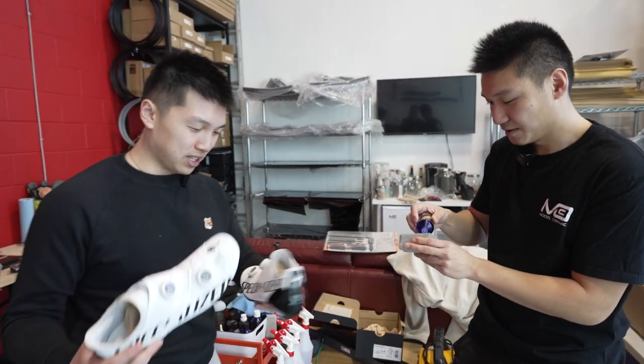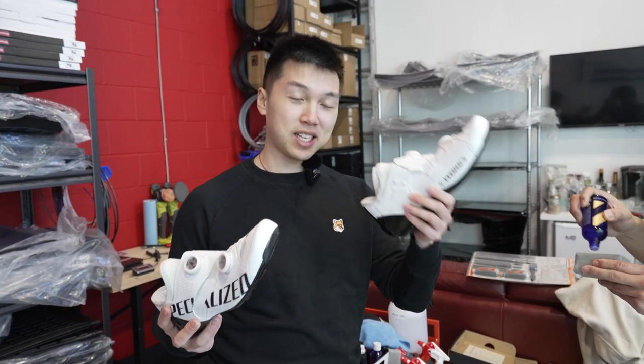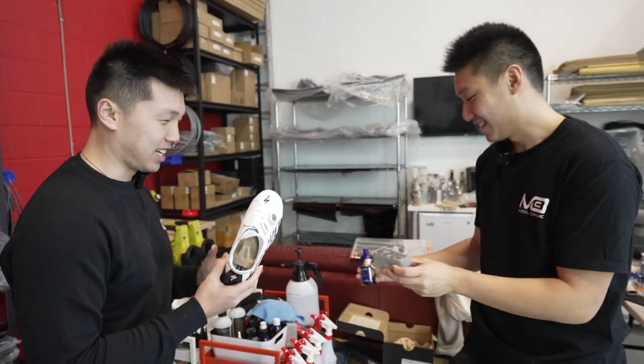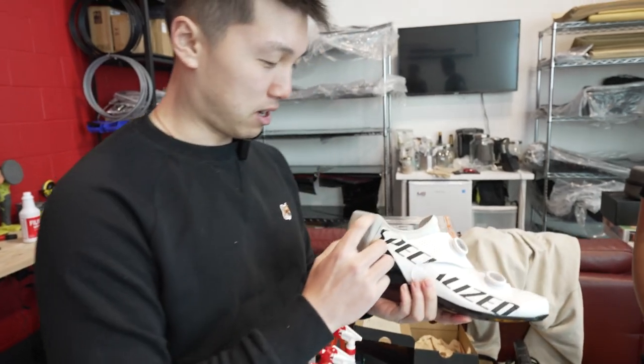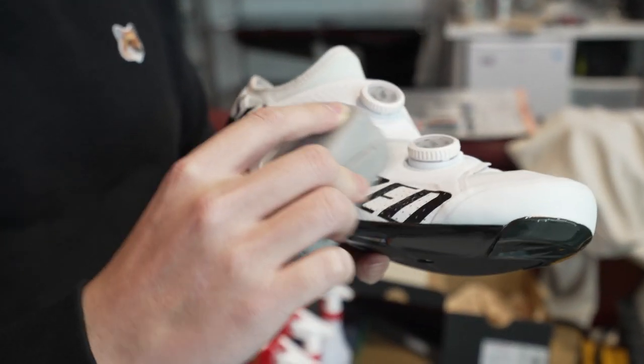Jerry coated the left side, so maybe later on if the right side is more dirty, we'll know why. I've loaded up the pad for you — you just basically rub it around the whole shoe.